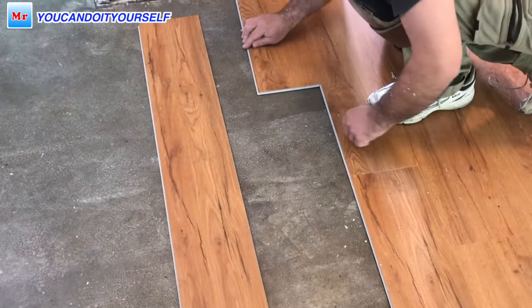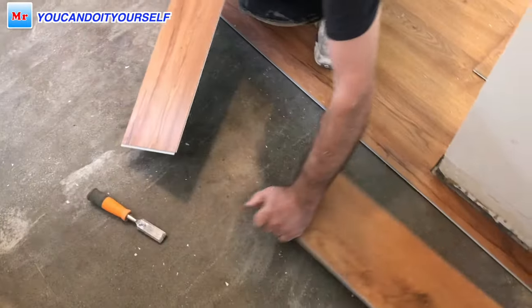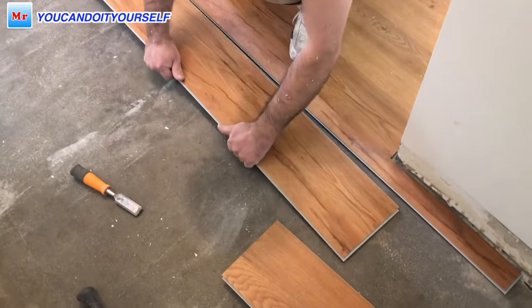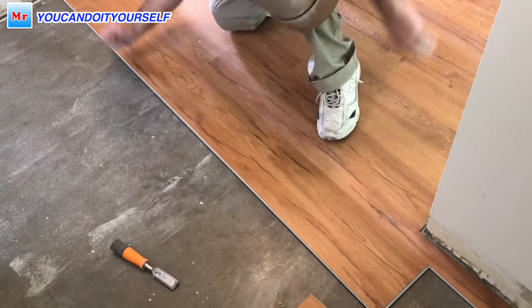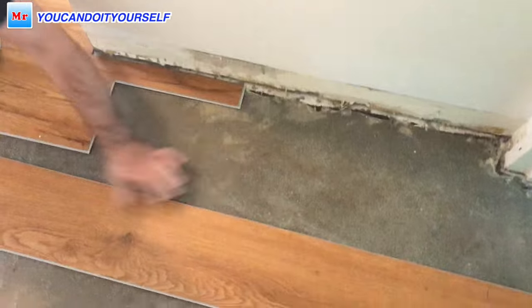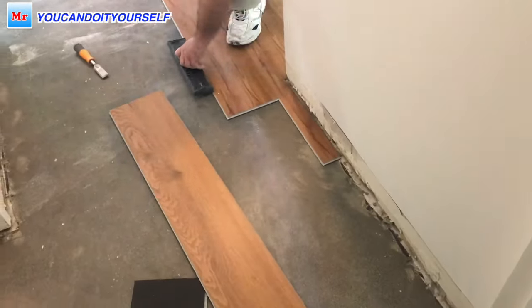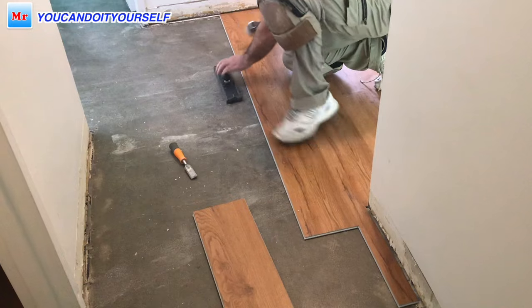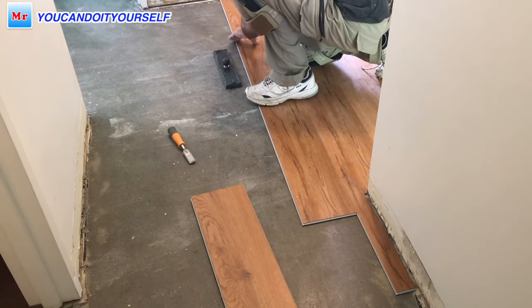Hi everyone. In this video I want to show you how to pass a small hallway with two doors, and I will show you how to do it from both sides. My previous video was only how to pass one door jamb, but the tricky part is when you pass it from the other side, so just watch.